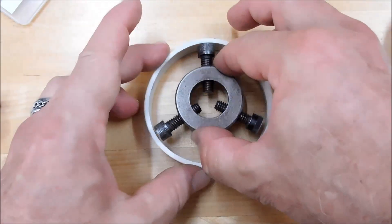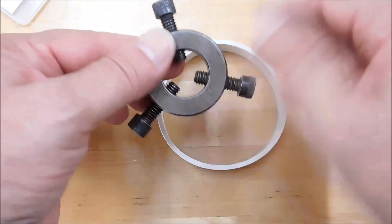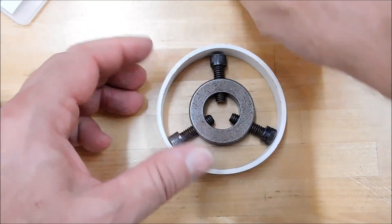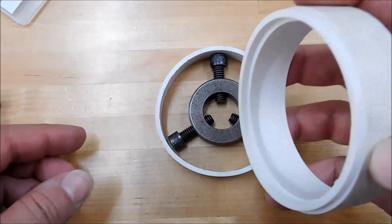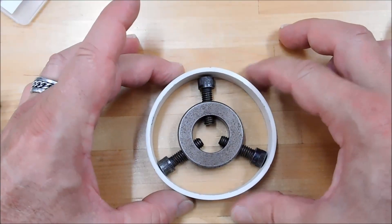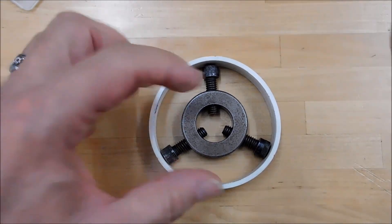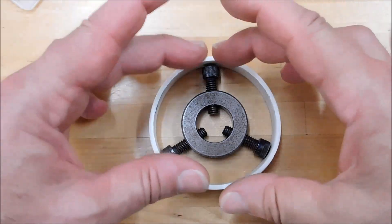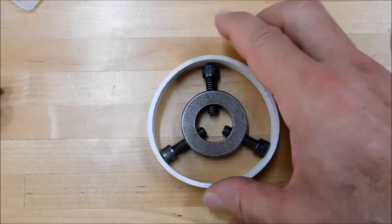I would suggest you only use a jaw spider like this not for a second op like this, but for initial operations where you're going to create this part — make sure that the master does not distort. Jaw spider is probably better than a plug. A plug will make your wonky part round, then it's going to return after you machine it. Three points of contact — never going to be a problem.